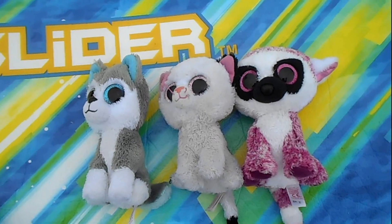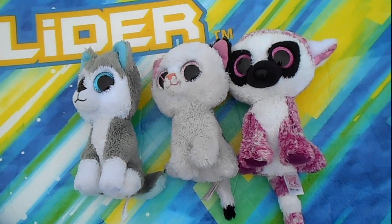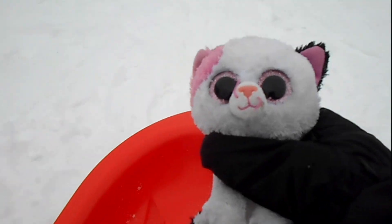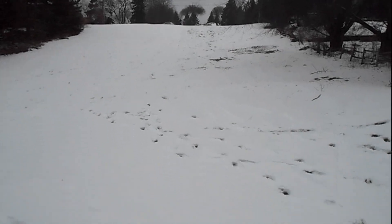If you guys are planning on going sledding with your Beanie Boos, I'd recommend using Beanie Boos you don't mind getting wet because it's almost a 100% guarantee they are going to get wet. Me and Muffin are going down! Oh my goodness! Woo! That was a very successful run.